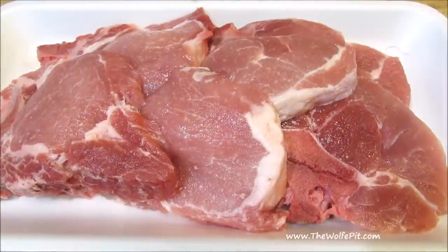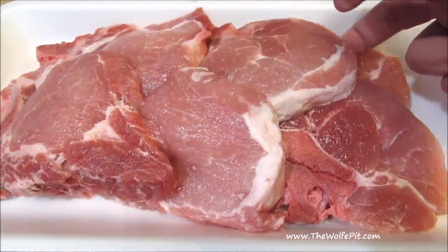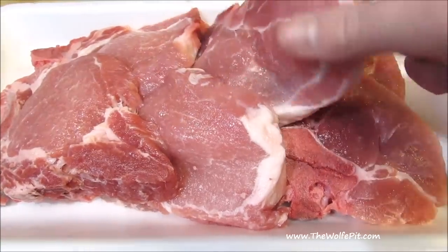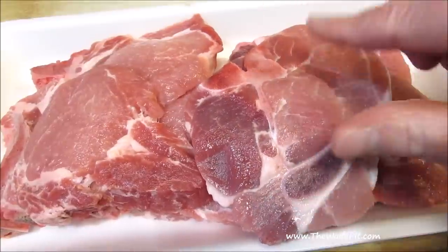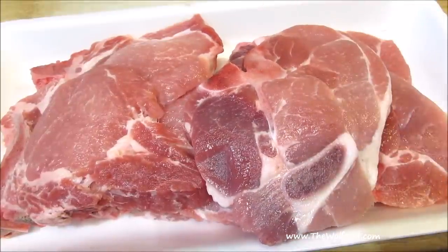Now it's mandatory to have bone-in pork chops. If they don't have a bone, they ain't pork chops and they ain't southern. This is an assorted pack of chops I have — some sirloin chops and some loin chops. It doesn't really matter what cut of pork chop you have as long as it has a bone.